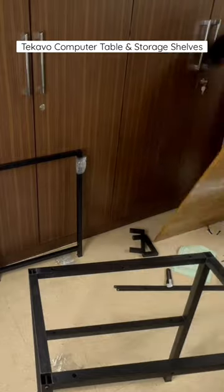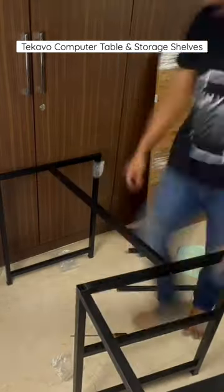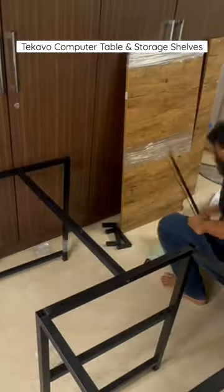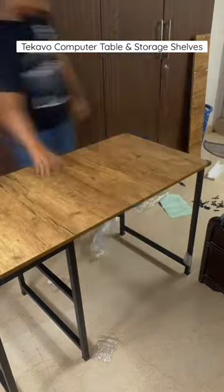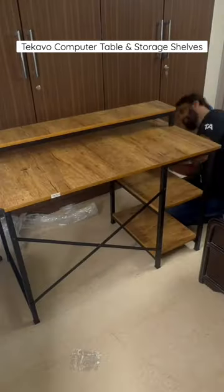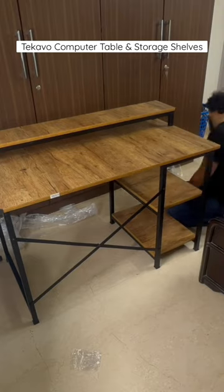The screw placements were not proper, because of which I had to interchange the legs again and then put everything back and redo the assembly. So finally, once everything is done, it should look something like this — with a riser for the monitor.